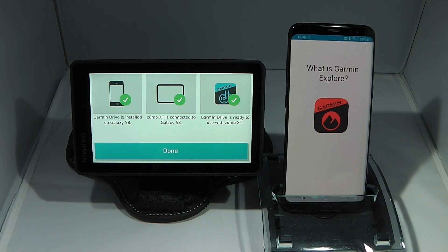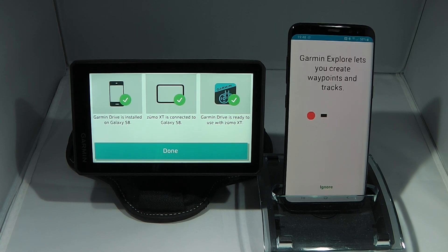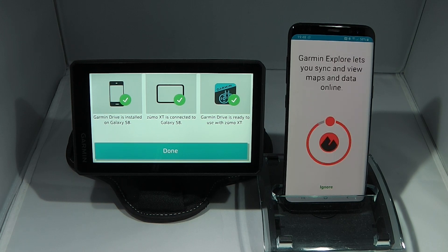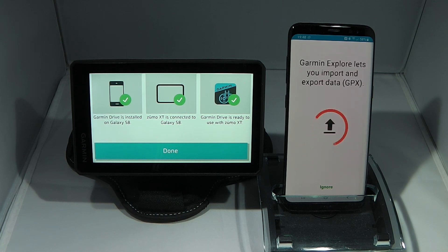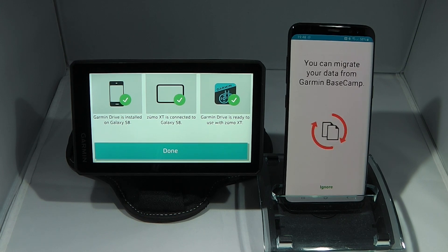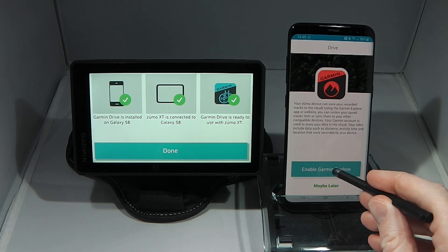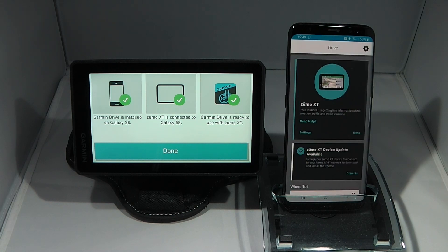When you return to the Garmin Drive app you're presented with a slideshow about the Garmin Explore function. Garmin Explore enables you to sync data between your device and the cloud using your Garmin account — I'll be featuring this in a future video. You can click continue or wait for the countdown timer to reach the final screen. I'm going to click enable to enable Garmin Explore, and that concludes the setup steps for the Drive app.